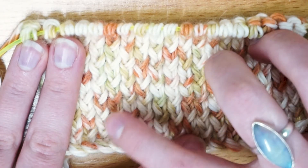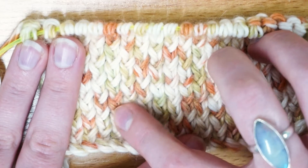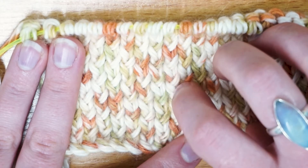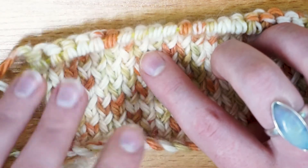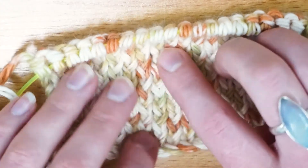On your knit row you don't twist the stitch because you go through the back loop. When you then go back and purl across, you're then twisting the stitch. So what you need to do is essentially untwist the stitch while you're doing it, and this is actually quite simple — you purl through the back loop, which is what I'll be showing you today.